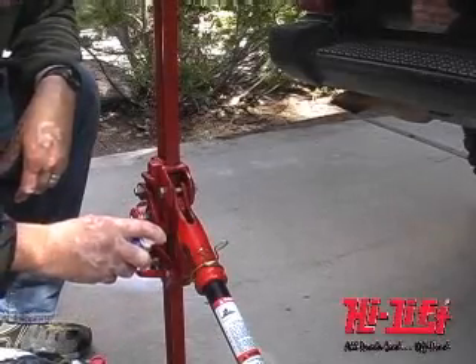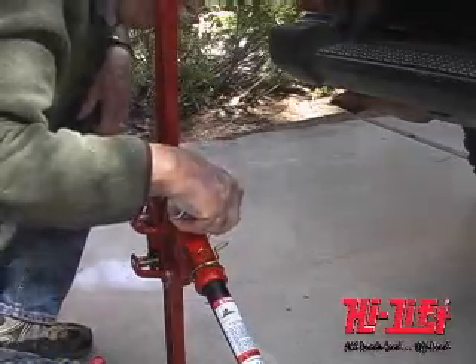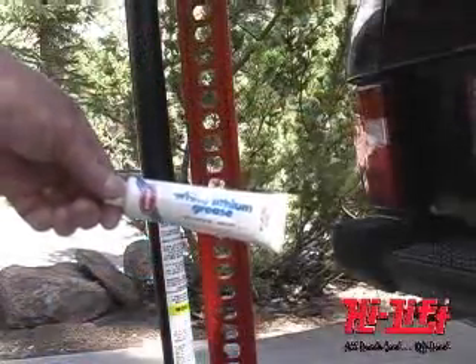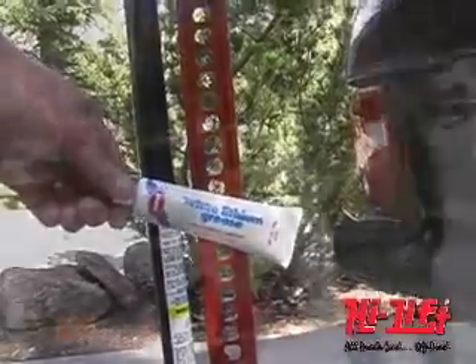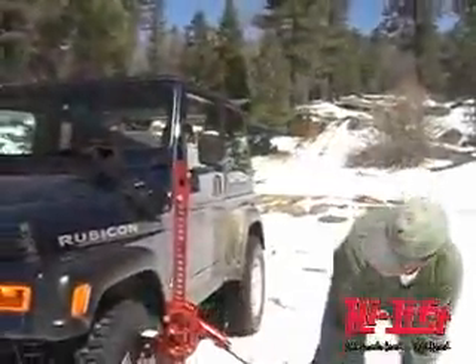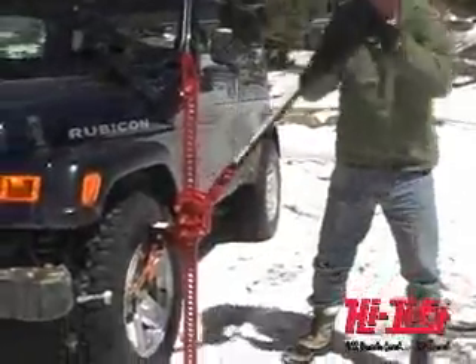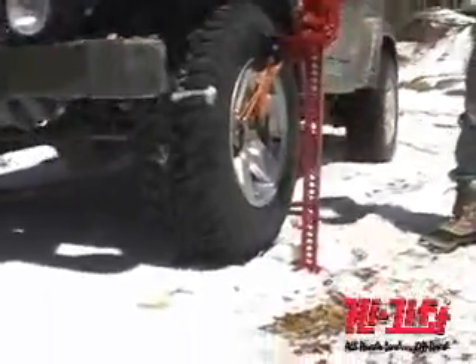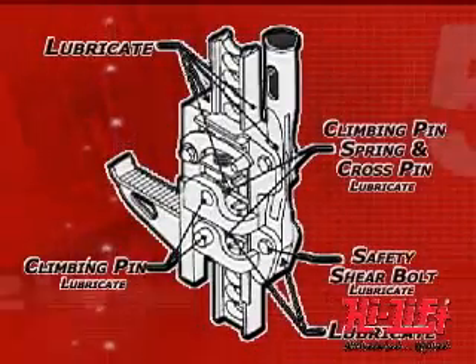Before you use your Hi-Lift Jack, here are some important considerations. The Hi-Lift Jack is not self-lubricating and will not operate safely without proper lubrication. Before you use it, lubricate the jack using white lithium grease, light penetrating oil, or a silicone or Teflon spray. Watch the video section on lubrication, which shows the places where lube should be applied.